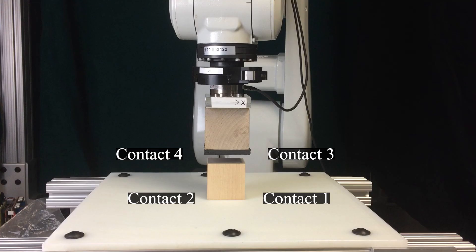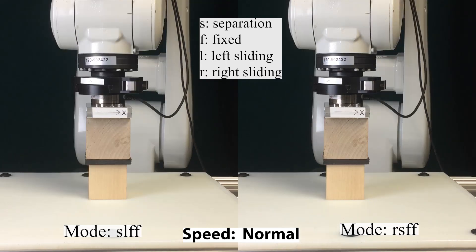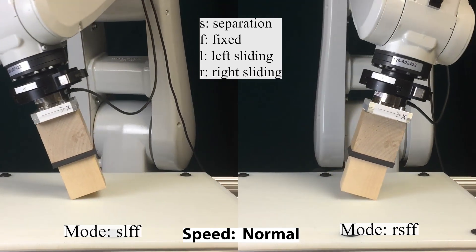We call this process wrench stamping because of the projection. Using wrench stamping, we can find feasible contact modes in your shared grasping system and reliably execute them. As an example, here we demonstrate execution of six contact modes in the hand-block system.